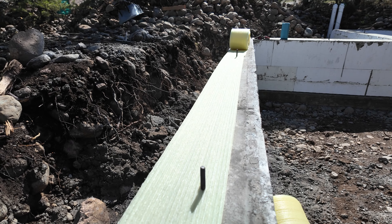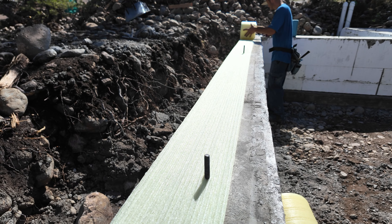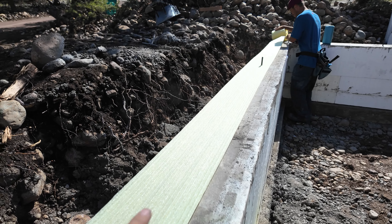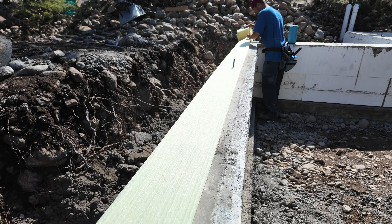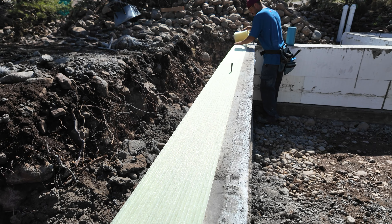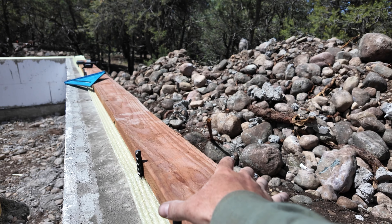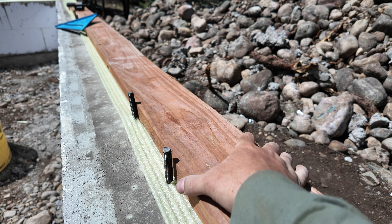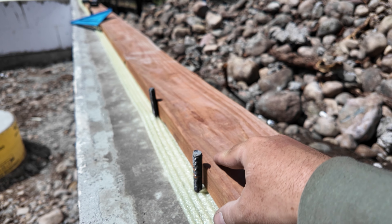Now that we have all the forms off, the next step is this sill seal — it's an 8-inch wide foam. We'll just put this down and roll it out along our foundation. We have our mud sill, which is the two-by-eight pressure treated wood, that goes on top of that and then gets bolted down to the foundation through these bolts. First things first, we'll go ahead with this foam and get it rolled out. It's nice doing this today because finally it's not windy, which always makes it so much easier.